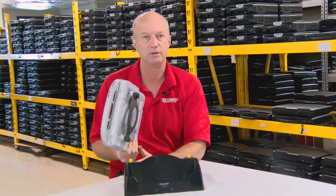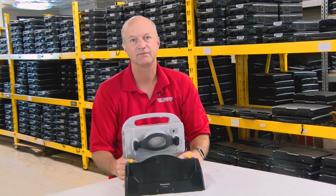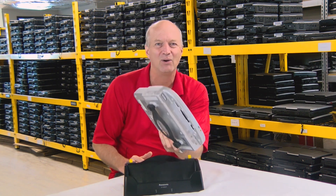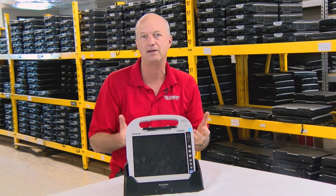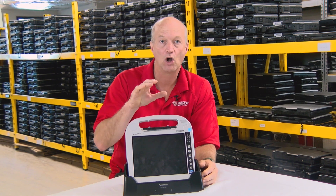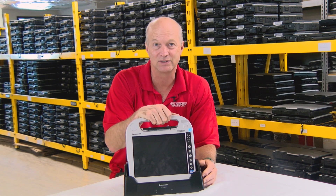The negatives would be the four-gig limit on RAM and the lousy camera on the back. But lots of Toughbooks don't have cameras anyway. It seems like its biggest shortcoming is that Panasonic didn't really know how to market it. It's too different from what people expect in a tablet — you're looking for that thin, usable tablet. Potential purchasers likely didn't even know what to make of it.